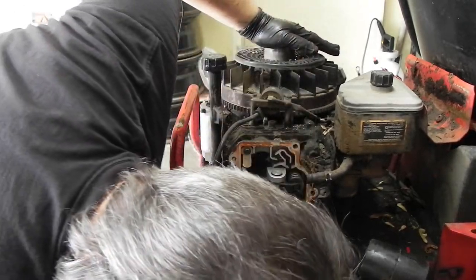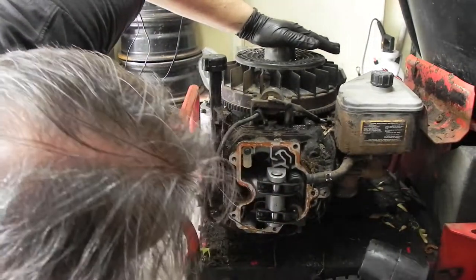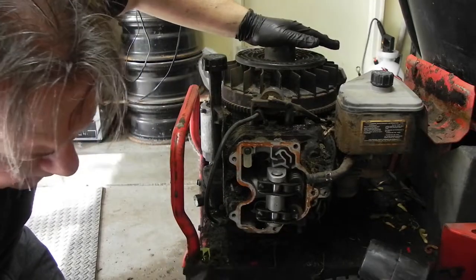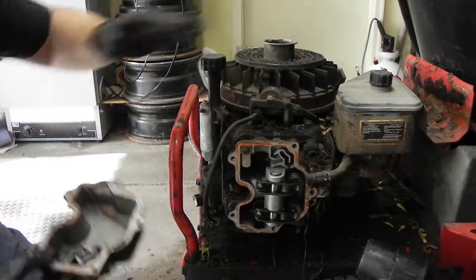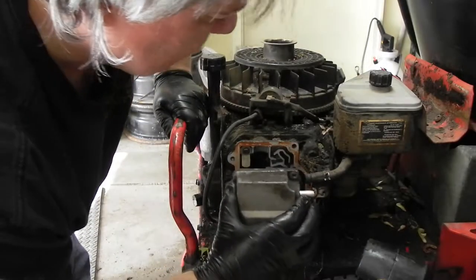It certainly is not going to run — we know that much. For now I'm going to put the cover back on to keep this clean inside at least a little bit.